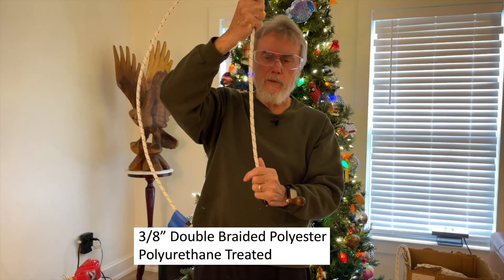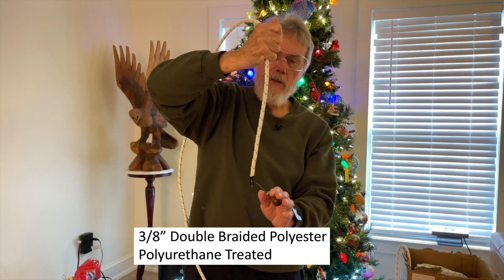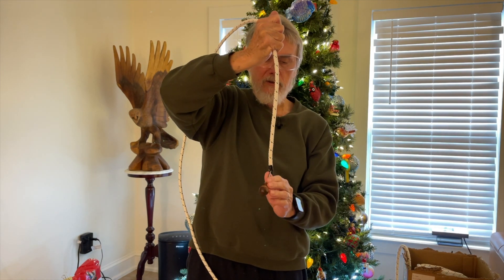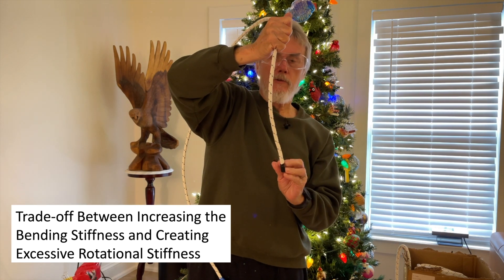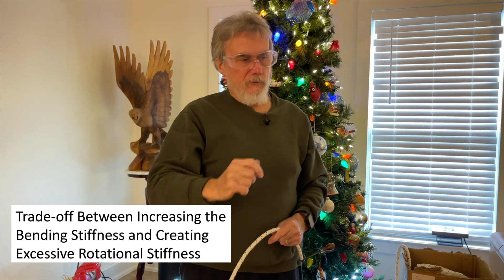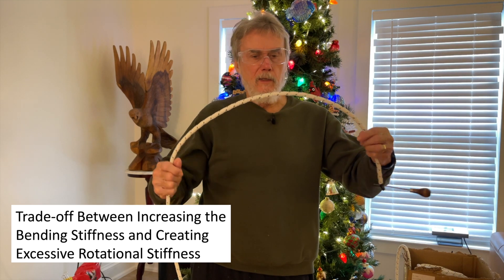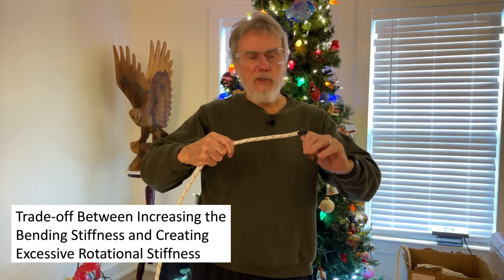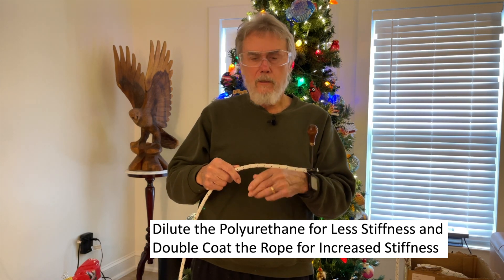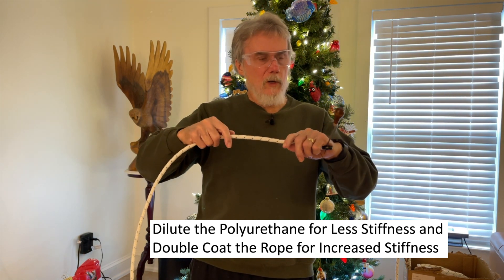Now we'll compare that to one turn in the polyurethane coated rope. This is a section of double braid polyester treated with polyurethane. I'm going to hold it roughly about a foot up and give it a twist. This really resists twisting significantly - there is no comparison. Much harder to twist, rotational stiffness is much greater, and it really stores the energy and tries to spring back. So there's a balance between bending stiffness to keep your loop open and rotational stiffness. You can dilute the polyurethane to make it less stiff, or double coat a section to make it stiffer.